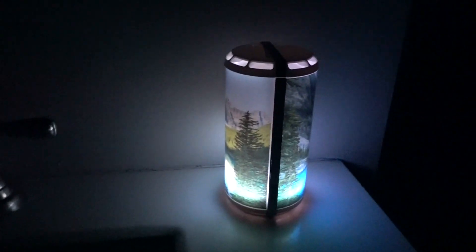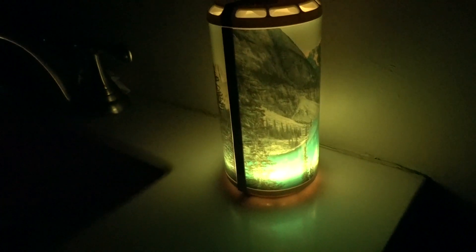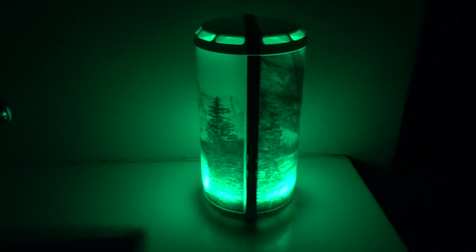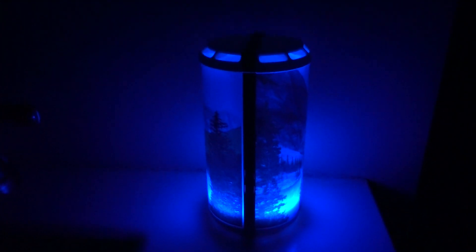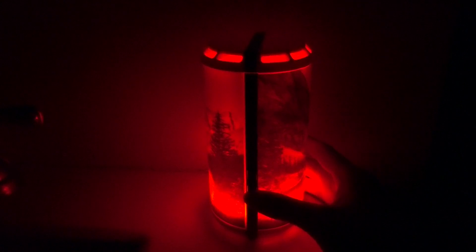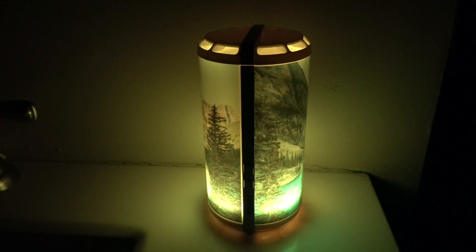Let me show you how they look at night and let's get this video going. This is how it looks with the wrap — let me change some colors. That's green, blue, purple, pink, red, and back to a regular color — it's yellow.